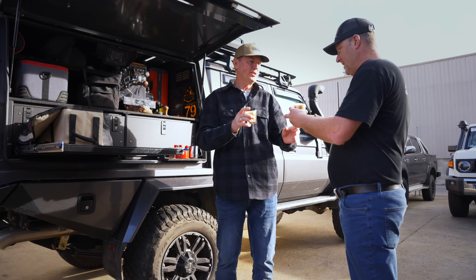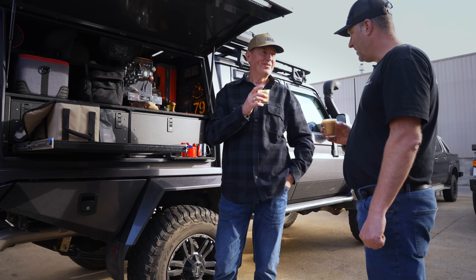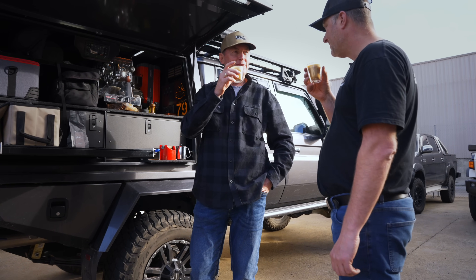Here you go, Lee. Thank you very much, mate. Cheers. Mate, congratulations on the new car. Yeah, it looks awesome, eh? It does. Good luck for the rest of the build. Thank you. It's going to be good. It will be.